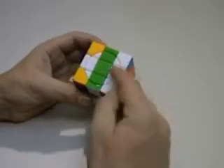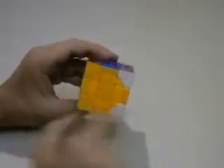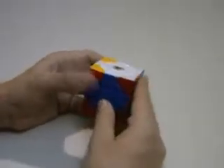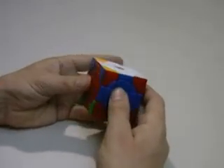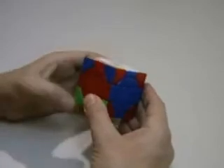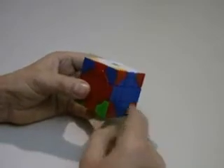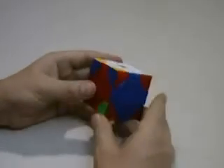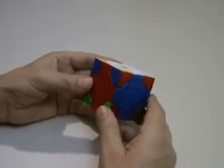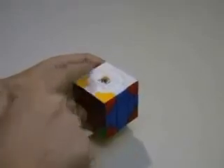Now I'm going to just return my white face to its position. And with my corner pieces orientated, it's just a simple matter of placing my corner pieces as I would in my edges first method. So if you'd like a more detailed explanation of how to place these corner pieces, you can look up my edges first solution to the Rubik's cube and it will give you a full explanation. But I'm just going to go about doing it quickly here. With my bandaged face at the top and bottom, I'm simply going to turn these pieces down into the yellow layer.